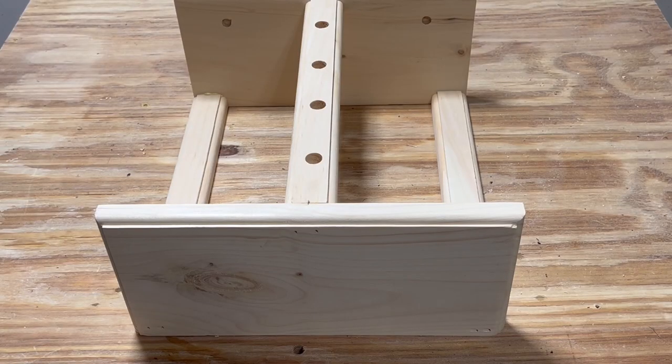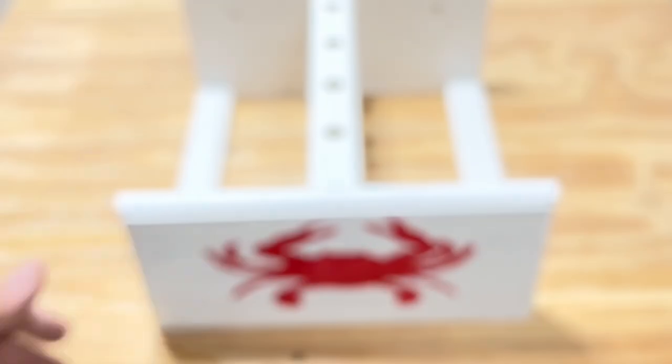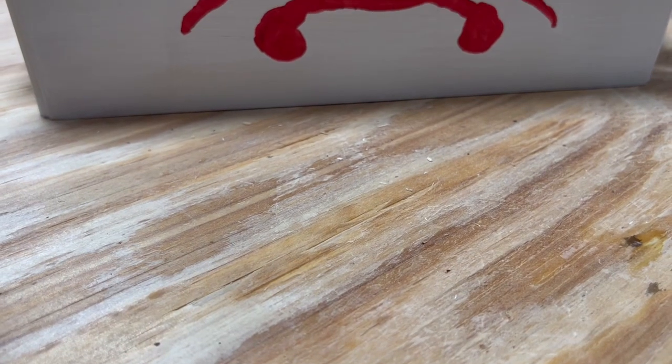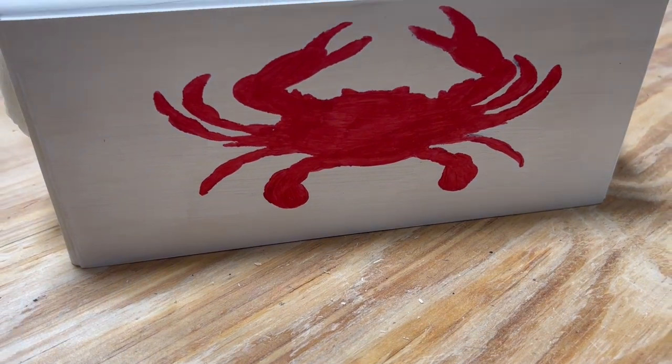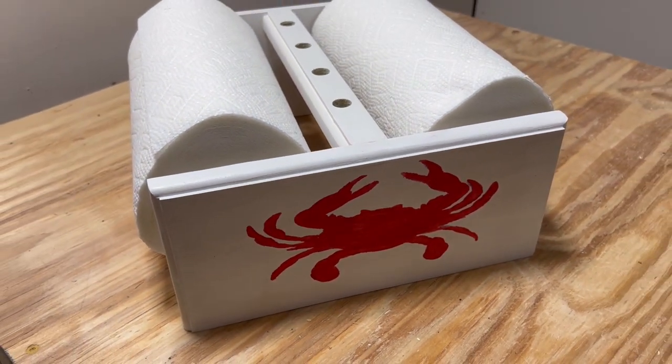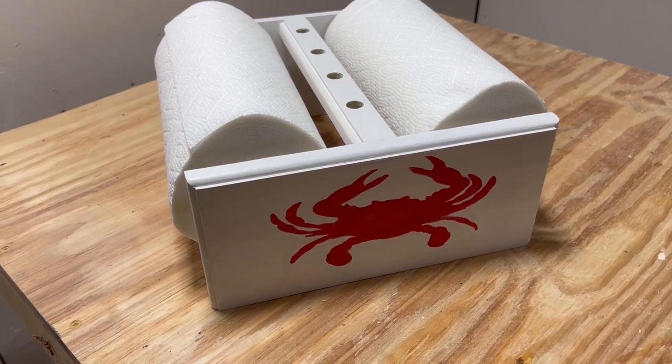With it all together, and a fresh coat of paint, and some art from someone way more talented than me, this finally looks like a nice finished project. Your final step? Get some dowel rods and paper towels in there. Then call your family, invite them over, and show off your new piece at the next family picnic.